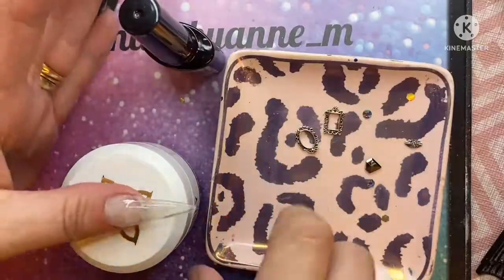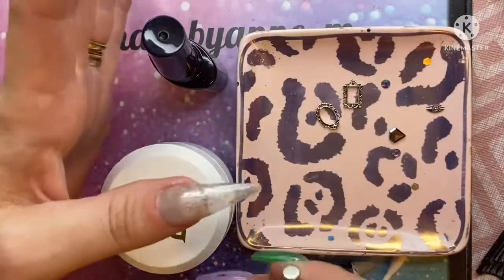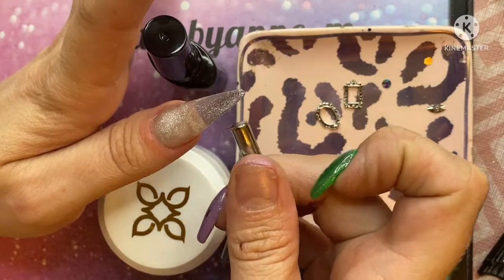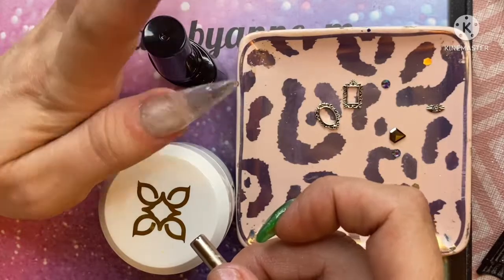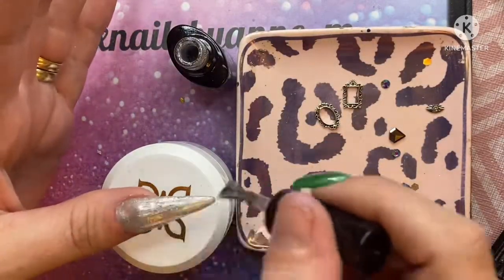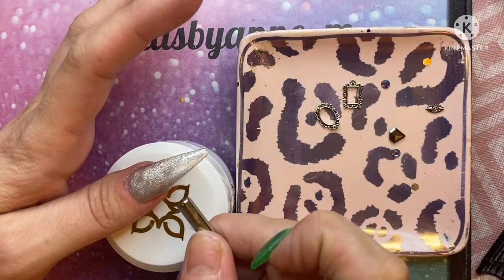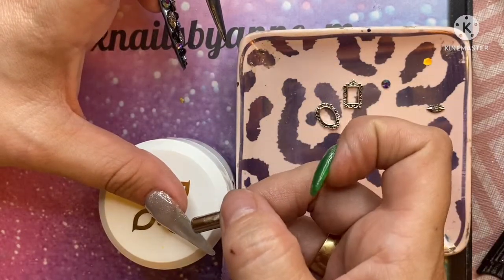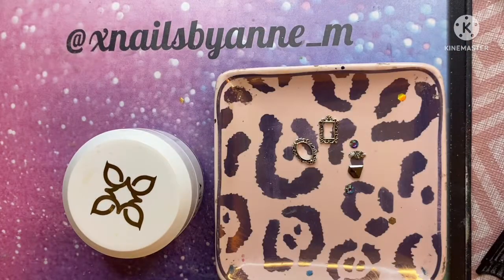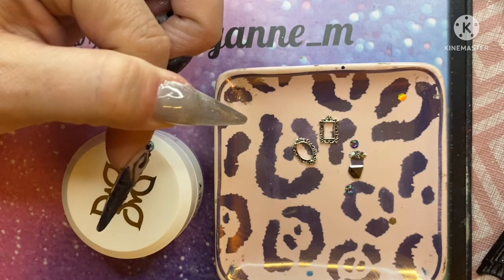So there we go, those are what we've got so far — now I'm going to do the thumb. On the thumb, I decided to go in with this Credio Cat Eye Gel Polish in Silver. I've heard of cat eye polishes that don't move very much and people have been a bit disappointed, but these ones are really good. Curing that for 60 seconds — here we are, beautiful effect, just look at this!